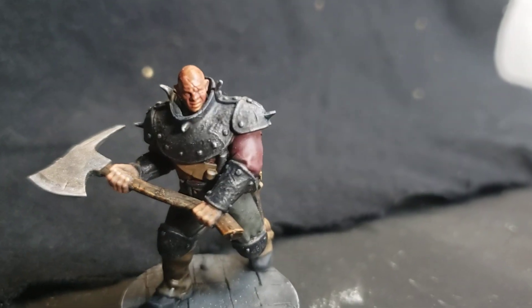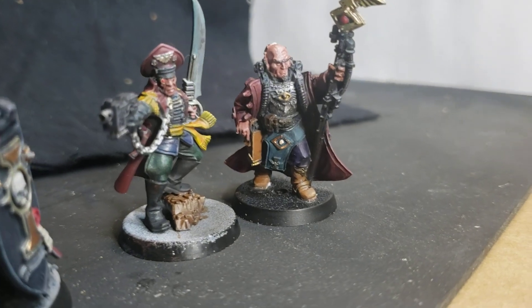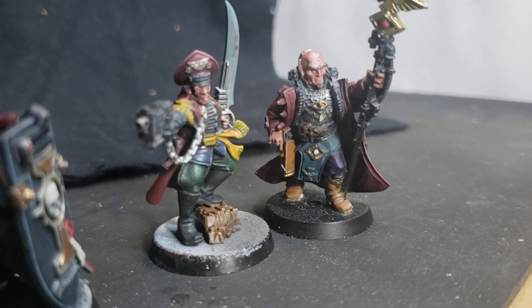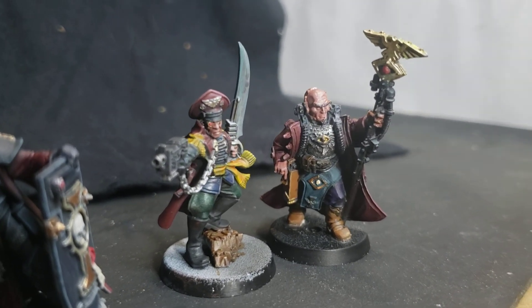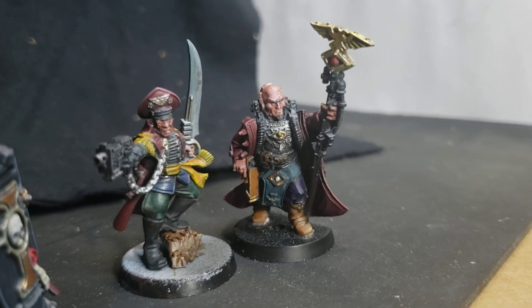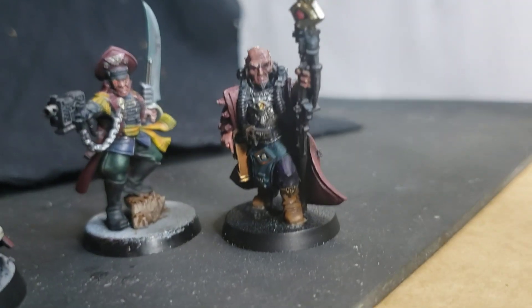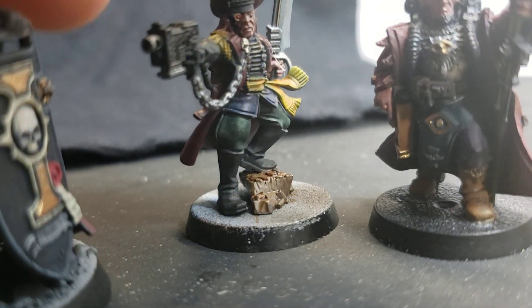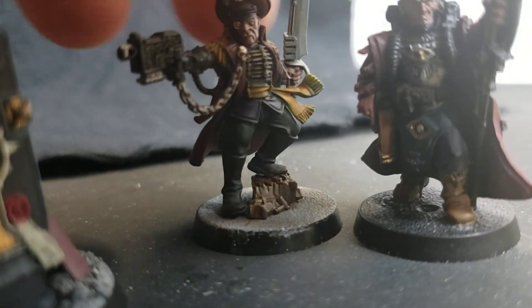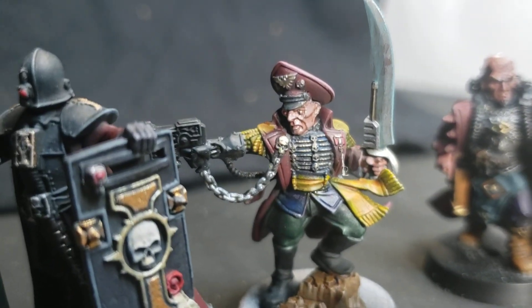Not bad — I didn't use any contrast paints on the skin. I'm actually making my own skin flesh tone with Vallejo Hull Red and Golden So Flat Matte White, mix it up, and then try to just add more white to it to build up highlights. I did get one eye that turned out okay — just okay.